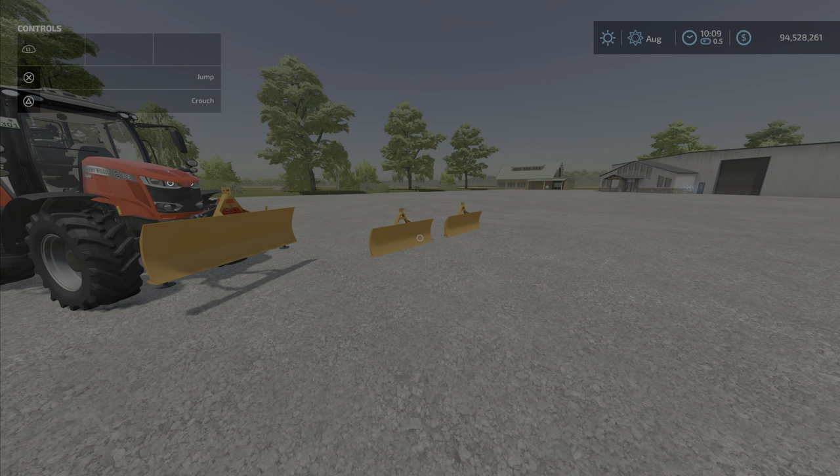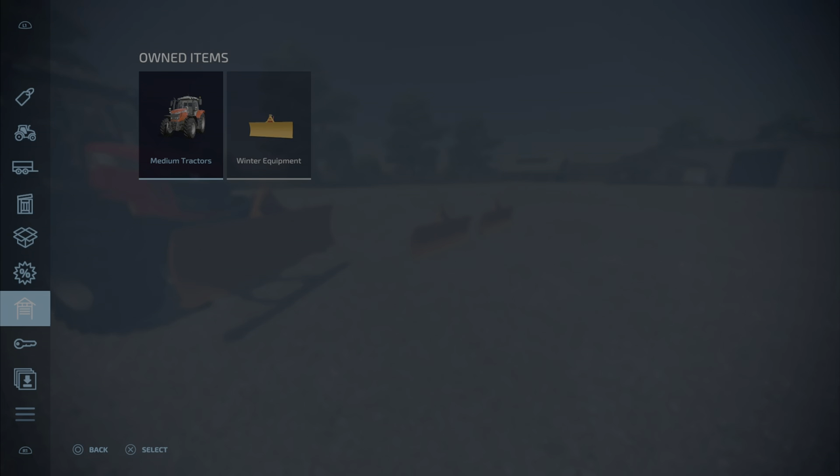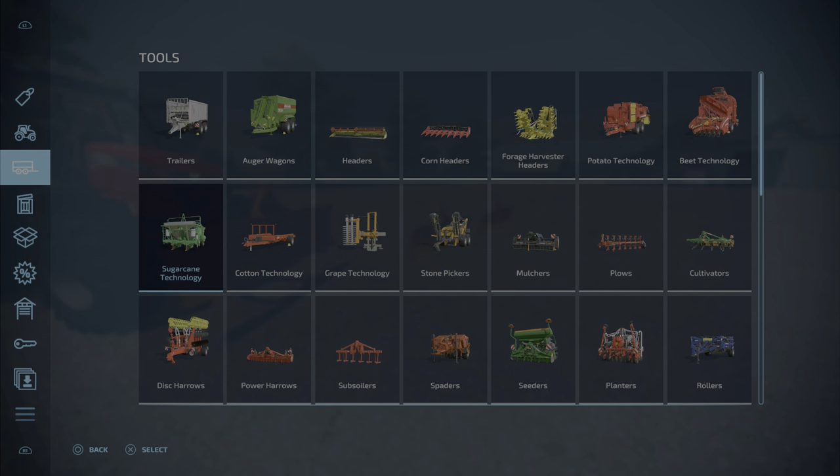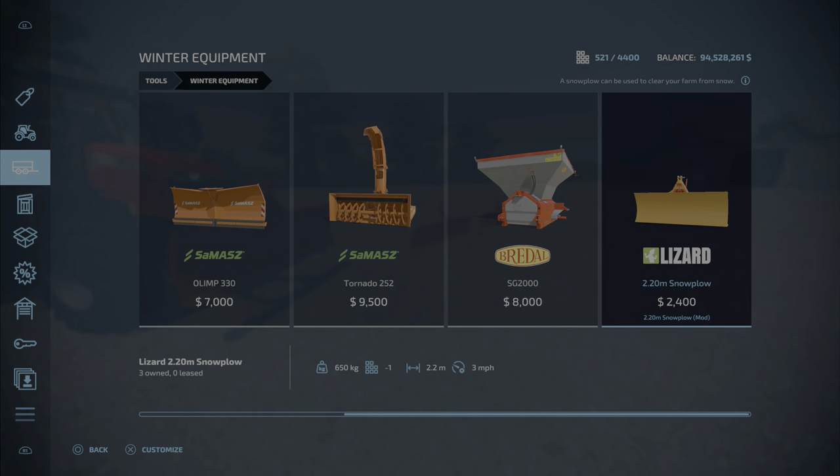Greetings everybody, LunafarmGuy here with the new mod test for Friday May the 6th, and this is the 2.20M Snowplow by PET. 1.03MB to download, and two slots on console. We will find this up here and then down here under Winter Equipment. It is a Lizard 2.20M Snowplow, $2,400.